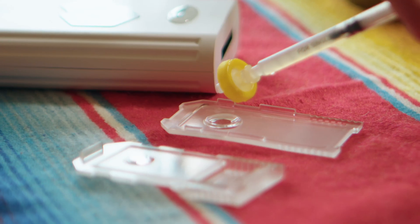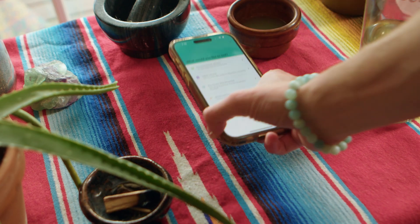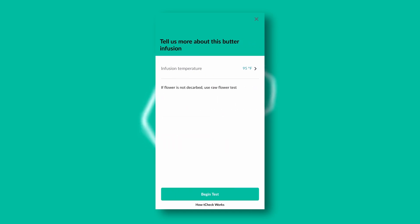But how does it work? Simply add your cannabis sample and reagent to the device, and in just a few steps, you'll have precise potency readings at your fingertips. Let's take a closer look at some of the key features of the T-Check 3. With its intuitive app and customizable settings, the T-Check 3 offers unparalleled convenience and flexibility.